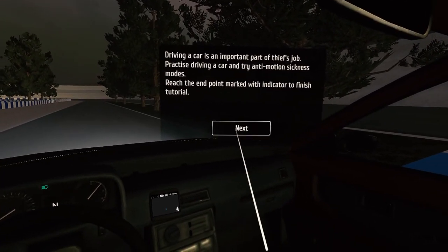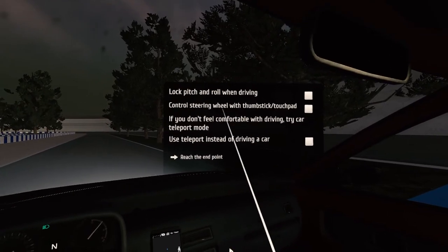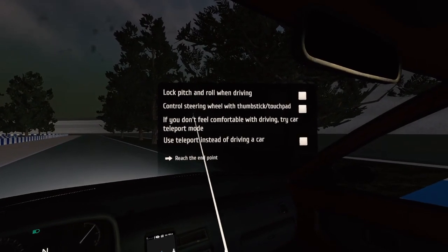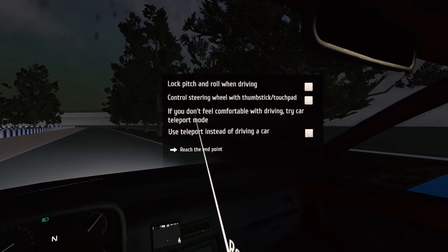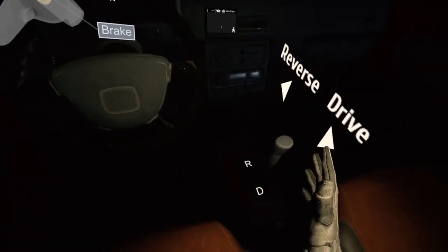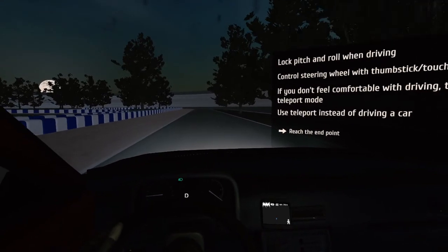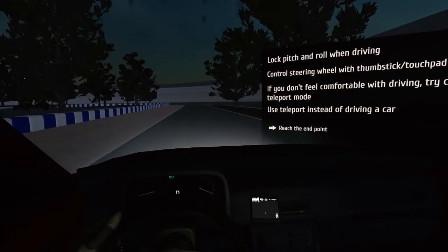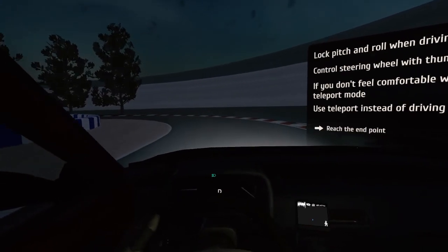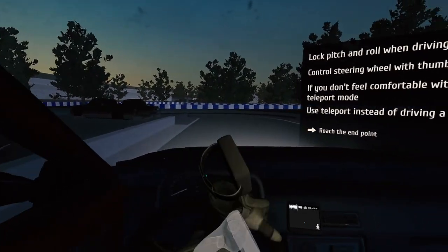Reach the end point marked with indicators to finish. Lock, pitch, and roll — what does that even mean? Control steering wheel with thumbstick. Touchpad — no, let's not do that. If you don't feel comfortable, use teleport instead. But how do we do gas? Just a trigger. Where's the end point? How do I brake? The other trigger is brake. One trigger is gas, the other is brake — it's really kind of floppy.